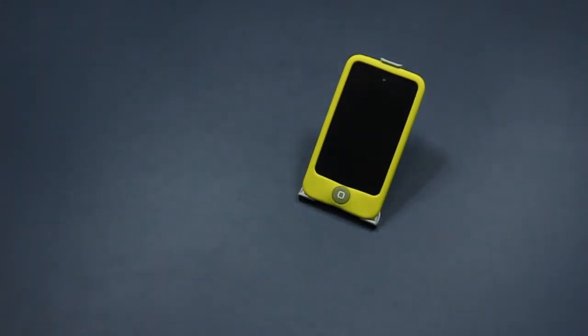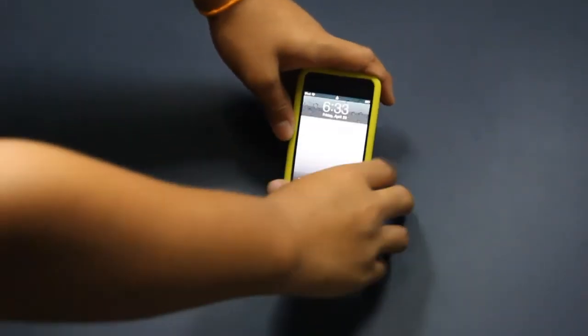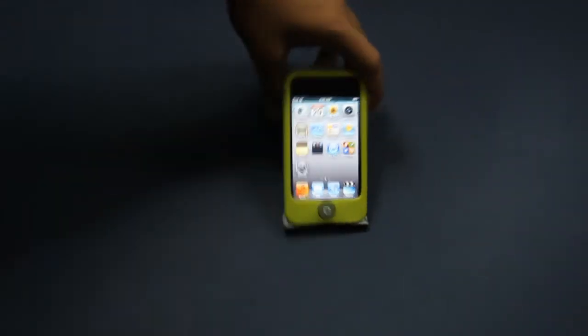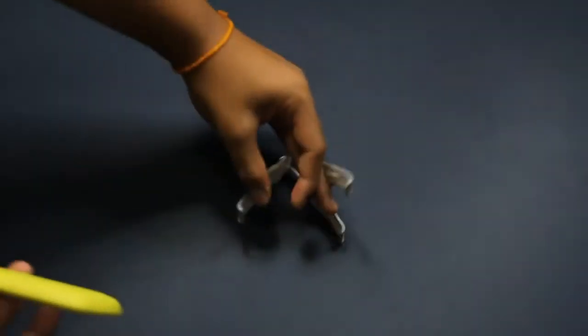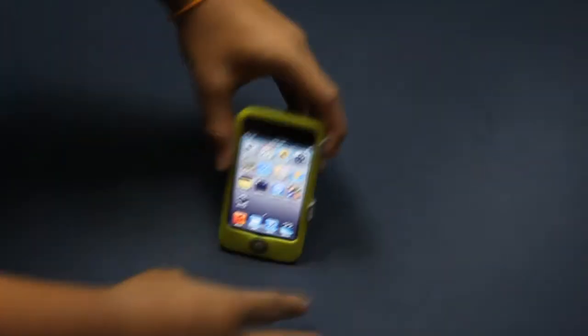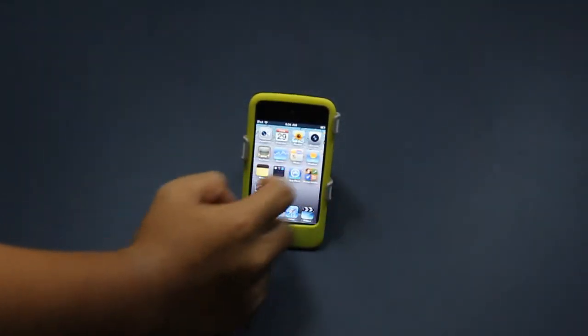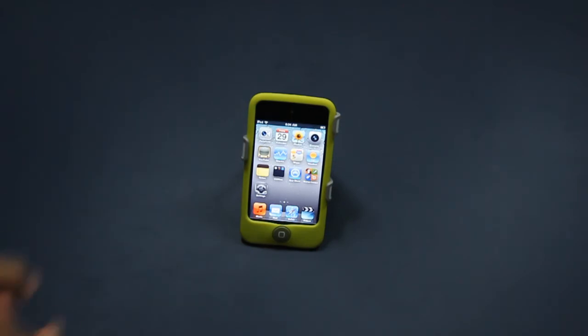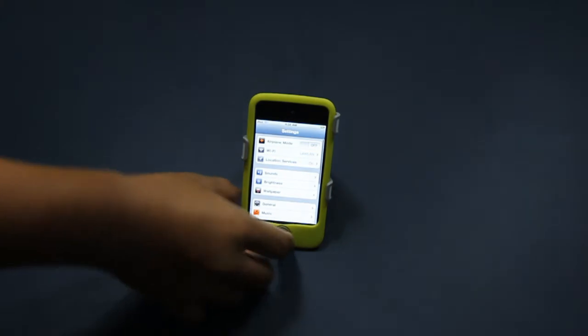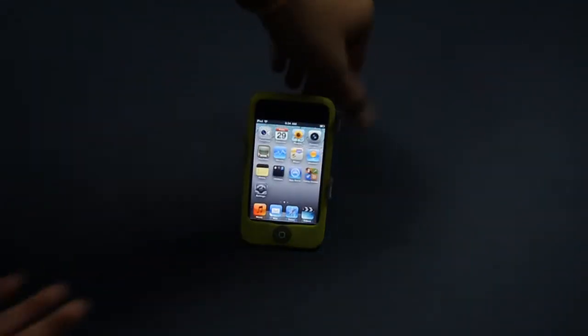Now we have portrait mode — you can do portrait mode in two different styles, like this. You can just open your iPod Touch and browse the web or play some games. The other way to do portrait mode is to fold it up on this side, slide your iPod Touch on, and you're ready to go. I'll click the home button here and it doesn't slip at all — it is a really, really nice stand.